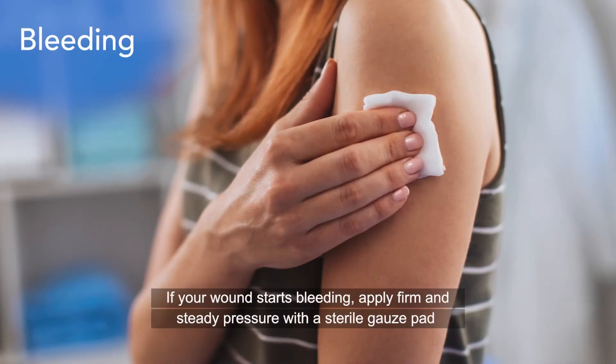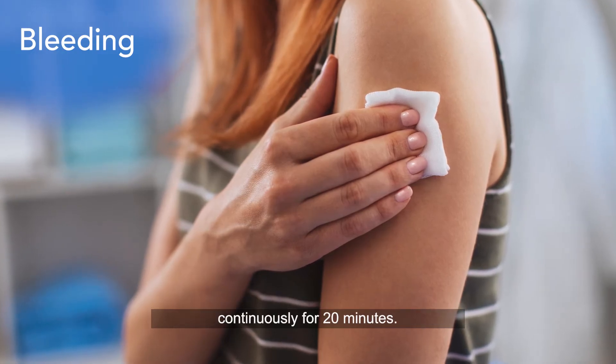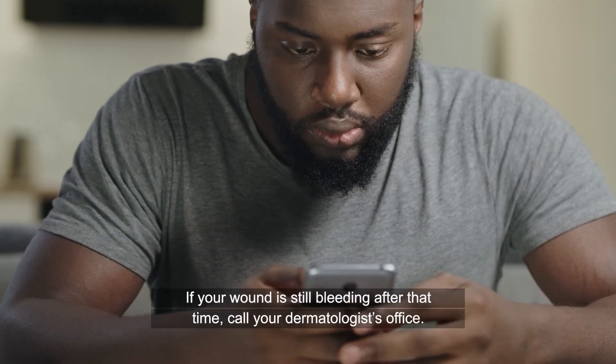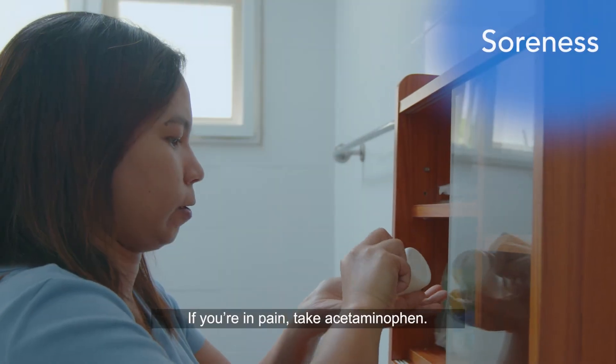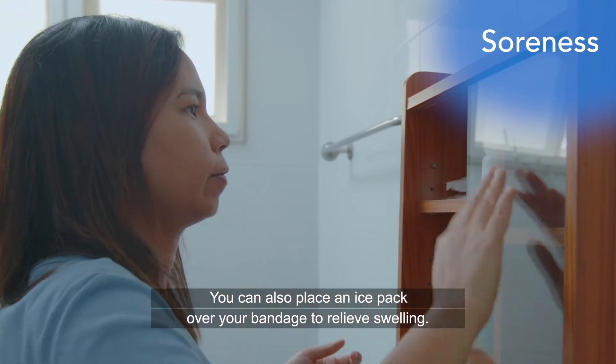If your wound starts bleeding, apply firm and steady pressure with a sterile gauze pad continuously for 20 minutes. If your wound is still bleeding after that time, call your dermatologist's office. If you're in pain, take acetaminophen. You can also place an ice pack over your bandage to relieve swelling.